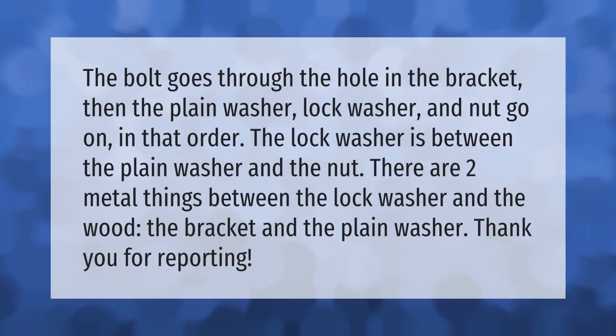The bolt goes through the hole in the bracket, then the plain washer, lock washer, and nut go on in that order. The lock washer is between the plain washer and the nut. There are two metal things between the lock washer and the wood: the bracket and the plain washer.